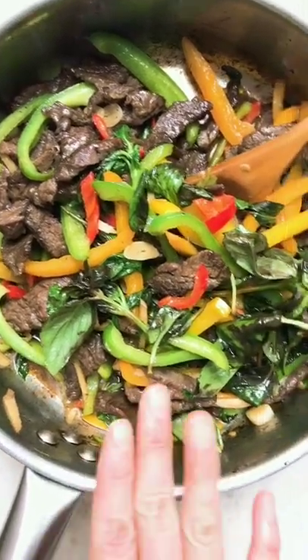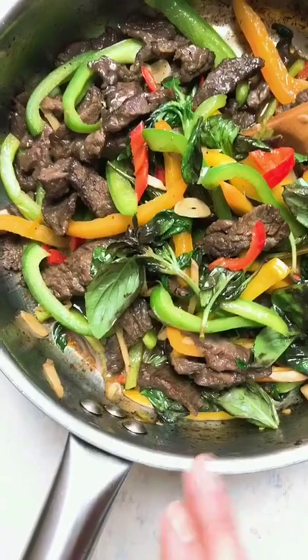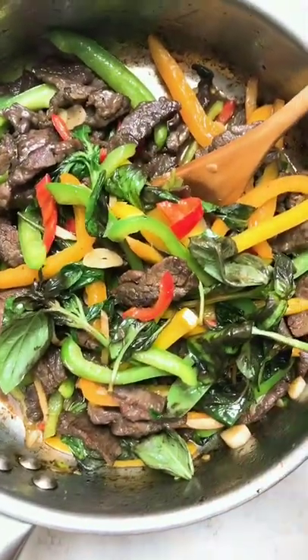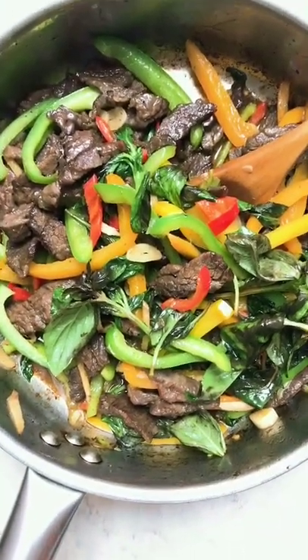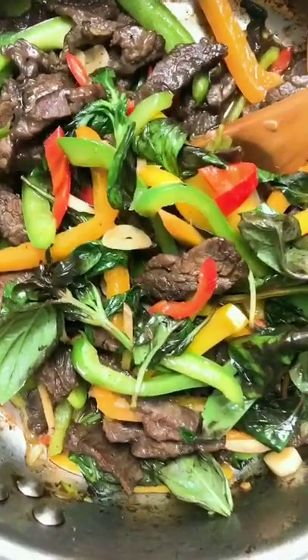There you go. This is the finished product — Thai basil beef stir-fry. So simple, so easy, and I guarantee it packs tons of flavor. So good! If you're watching on YouTube, check out the recipe in the description link below. If you're watching on Instagram or Facebook, be sure to swipe up to get the recipe. Yum!